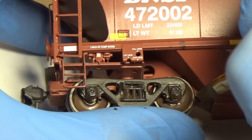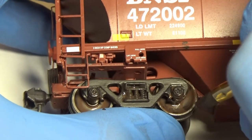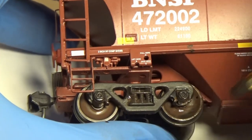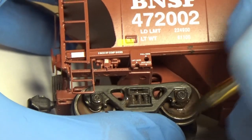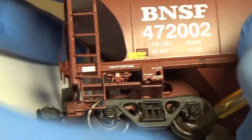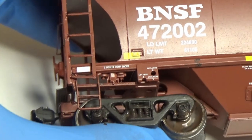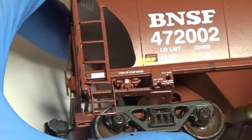Now I didn't show this in my last video but I mentioned it. What you want to do to get all this excess paint off is take the dull end of your exacto knife and just scrape it off, because that's going to hit the frogs of the switches or anything like that. Those will scrape against the flanges, which knocks off the rust and grime, so those will generally stay pretty shiny.